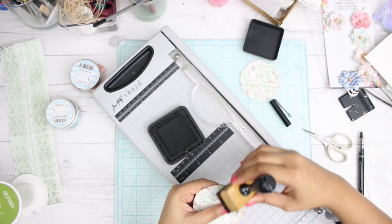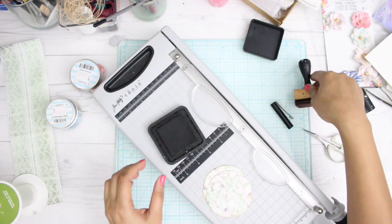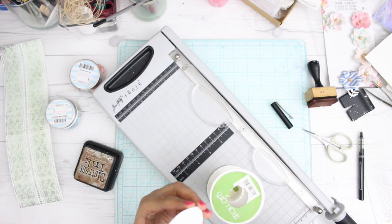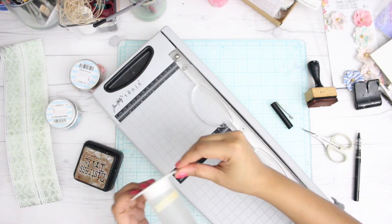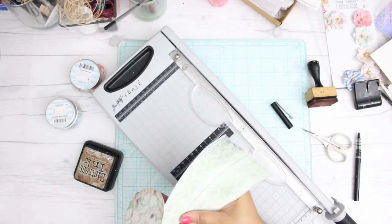Once you have traced and cut down the shape, make sure you distress it using a leaf dressing. The ink I use the most is Gathered Twig by Tim Holtz — this is my absolute favorite ink. After that, take some glue and just put it on top of the spool, and with a little bit of effort you can clearly see that the spool is transformed.